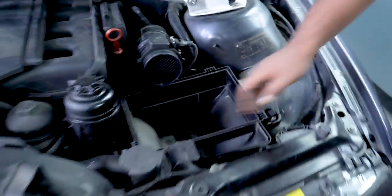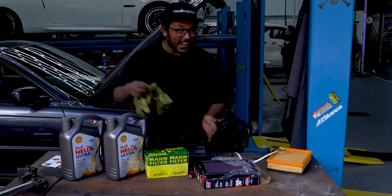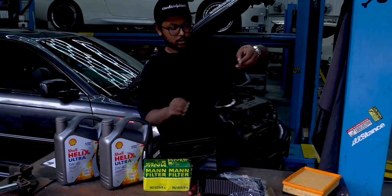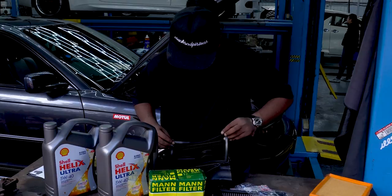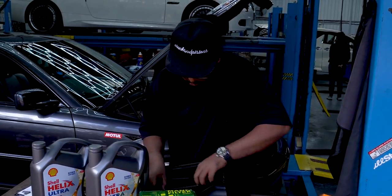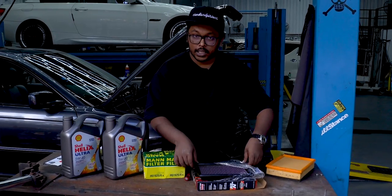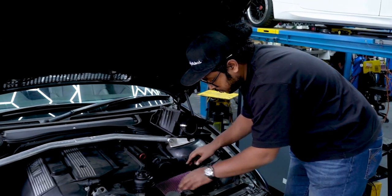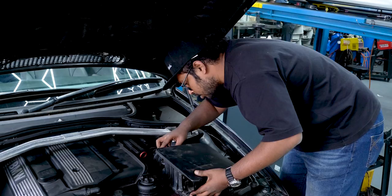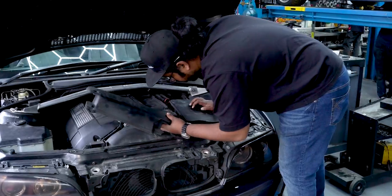Before installing the gasket, it's best to clean inside the air box first so the adhesive sticks well. Peel off the backing and press the gasket into the air box. Once that's seated, pop the K&N air filter back in — it sits nice and snug. Then reattach the mass airflow sensor, lock it in, and finally reconnect the air intake. Done — air filter is sorted.